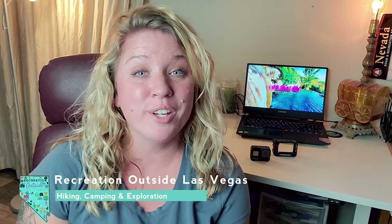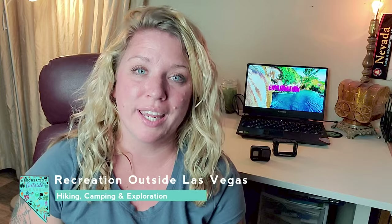In this video today we're going to do a comparison of the GoPro Hero 9 Black and the 8 Black. Joining us today is our friend Diane from Recreation Outside Las Vegas. She's going to get us started with the review of the GoPro Hero 8 Black, and then we'll do a comparison of both cameras. Towards the end we'll answer whether it's worth upgrading from the 8 to the 9.